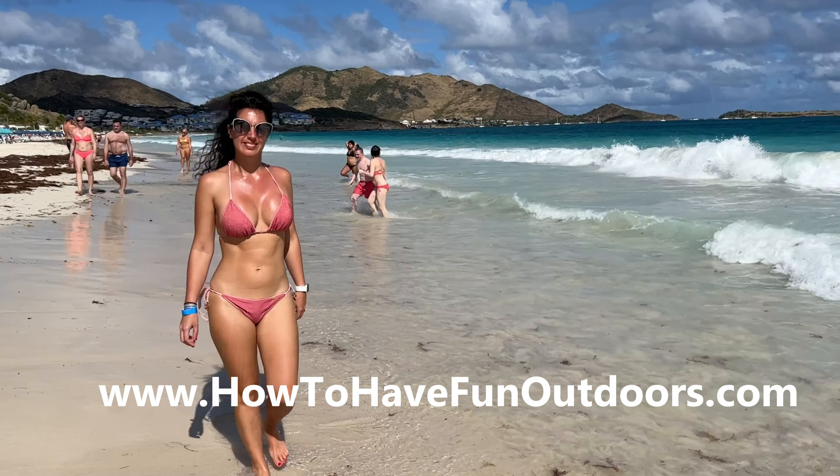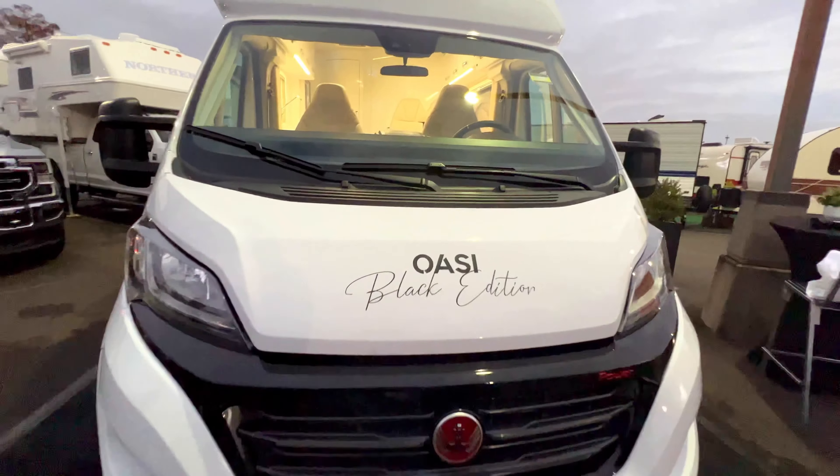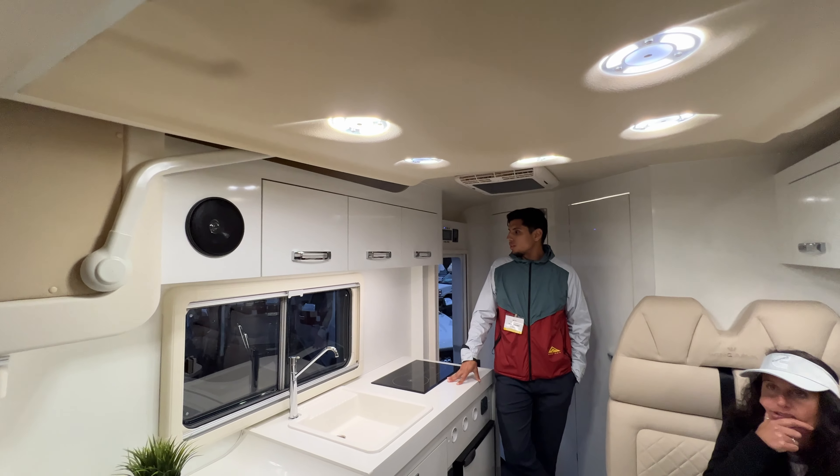Alice welcomes everyone in Italian: 'Ciao a tutti, benvenuti nel nostro canale YouTube' — which means 'Hello everyone, welcome to our YouTube channel.' She shares her thoughts on this amazing Class B: it's a really best-in-show vehicle, very unique, and the design is something they absolutely love.